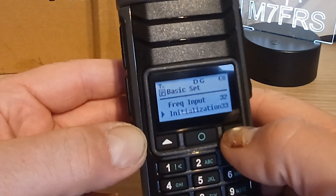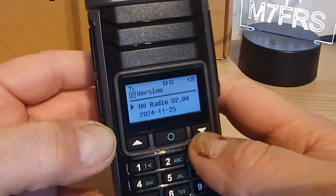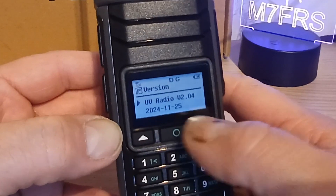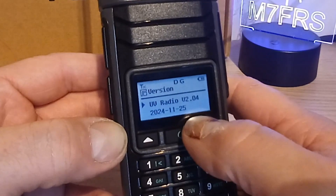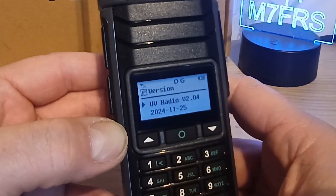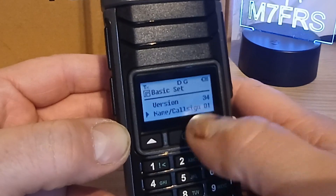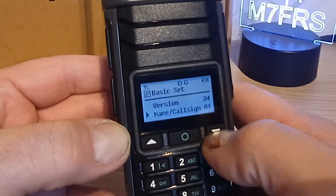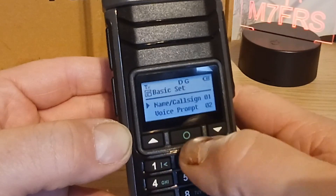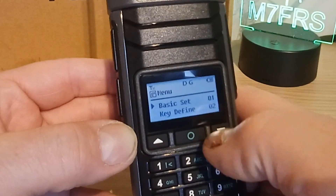Initialization is on menu 33. The version info is on menu 34 - it tells us the radio version is UV 2.04, dated 25th November 2024. Back out of that, and then we're back to entering your name and call sign, so I guess that's probably for the startup screen. That was all of menu 1 - basic settings.